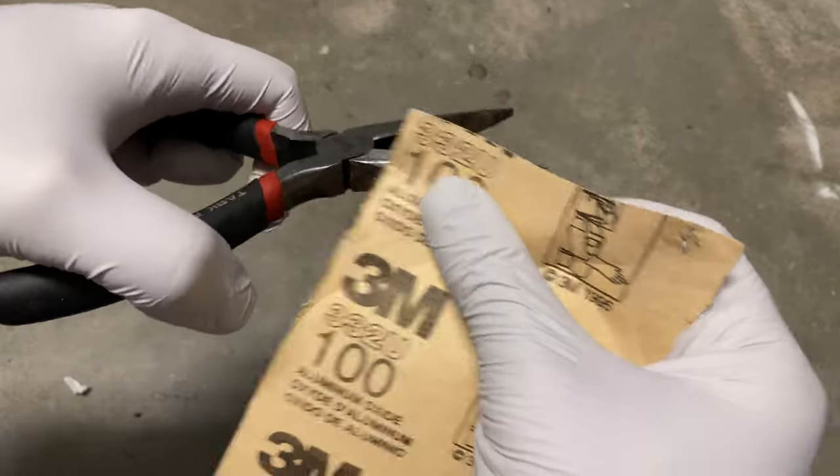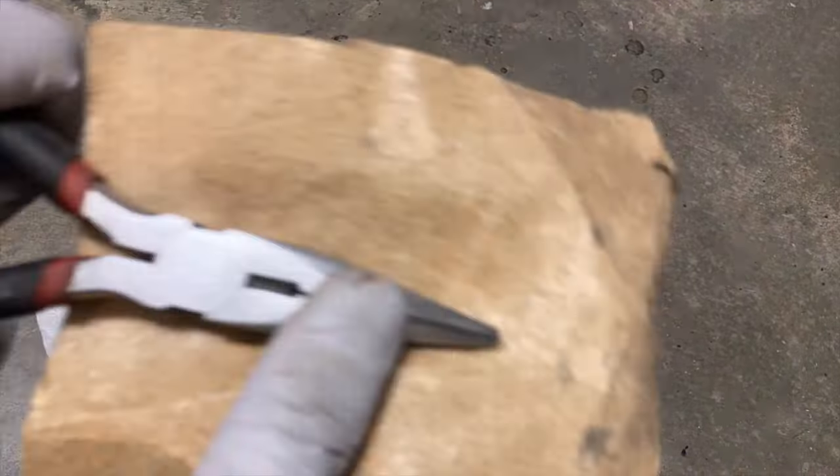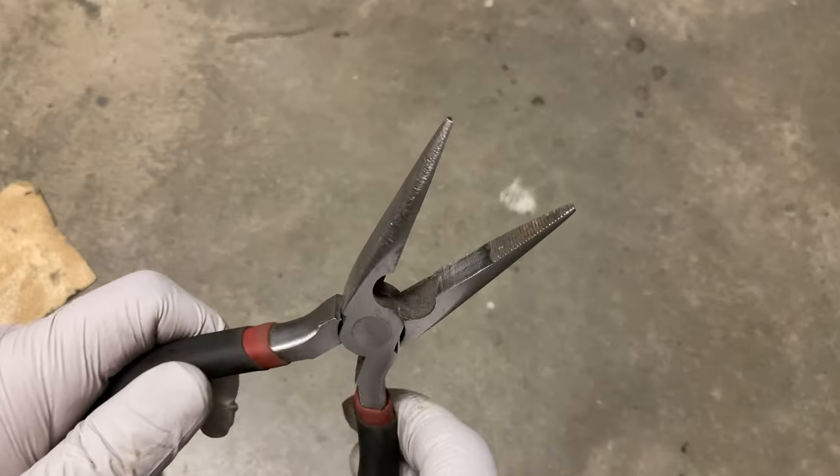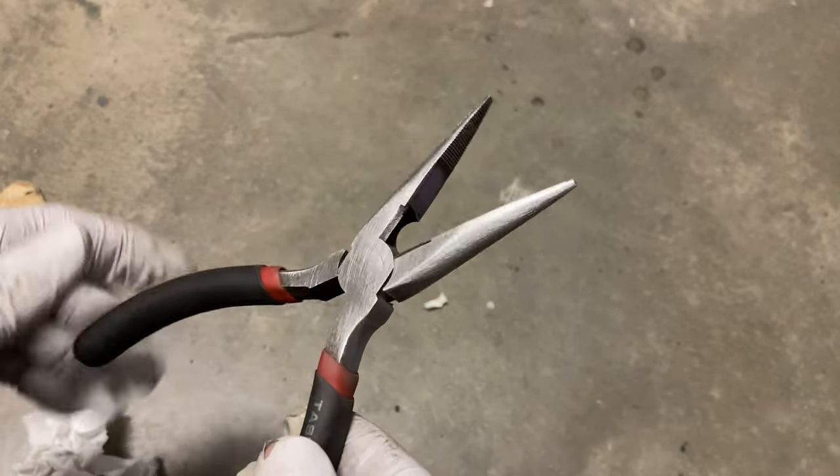Take some 100-grit sandpaper. Even after just sanding it lightly, in order to see all the oxide corrosion is gone, next we'll use electrochemical stripping.